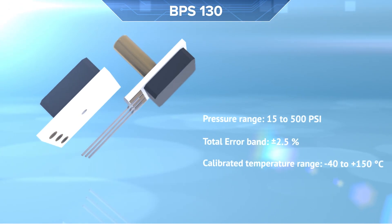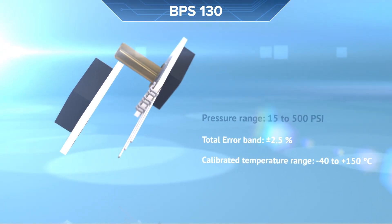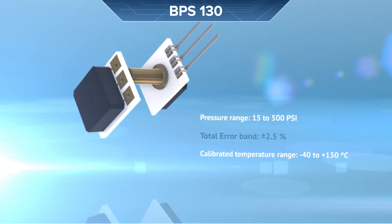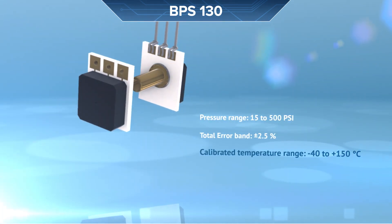Born's BPS 130 differs as it has the ability to work with a higher pressure range, offers low total error band, and an extended temperature range for harsh media pressure sensing.